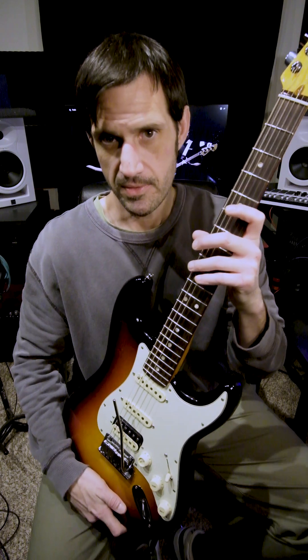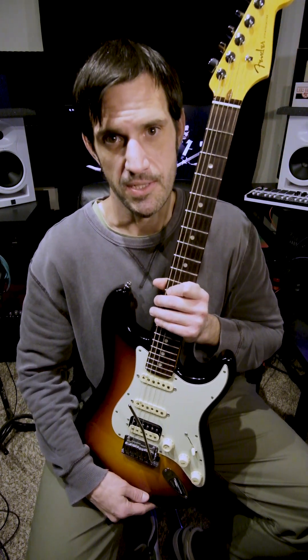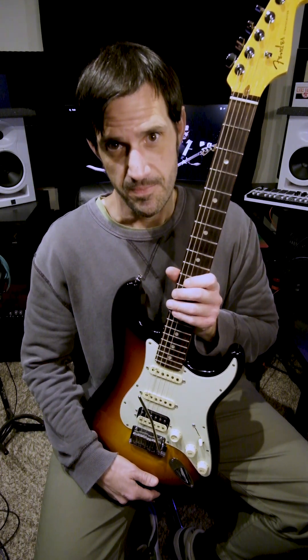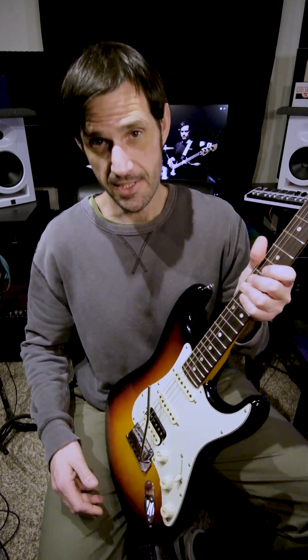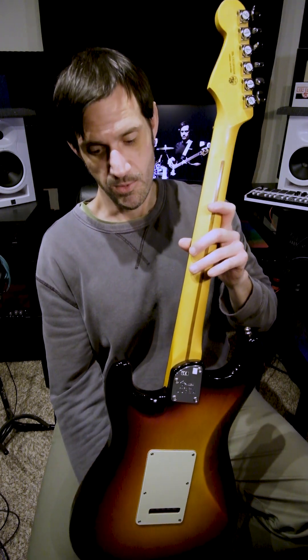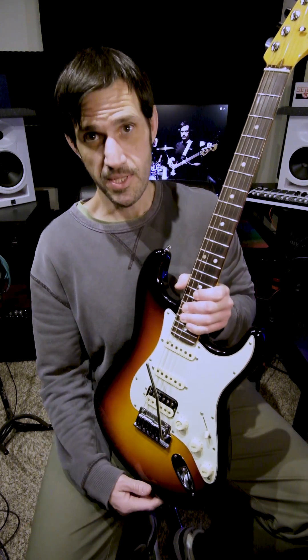There's also the American Professional series, which I believe is also made in America, but this is top of the line unless you get into the custom shop. Fender did an incredible job building this guitar — it's really the Ferrari of guitars through and through, and I highly recommend it. You won't be disappointed.